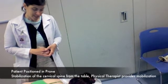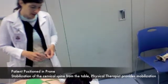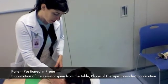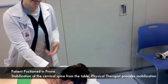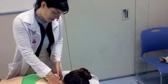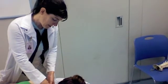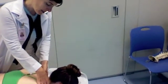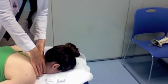We're going to begin the treatment, starting with the grade one mobilization. When we were examining Elle's neck, we found that most of her pain seemed to be coming from between C5 and C6, so we'll focus on C5 here. Moving up and finding the spinous process of C5, we're just going to begin with a very, very light pressure. This is grade one.